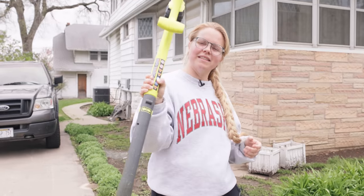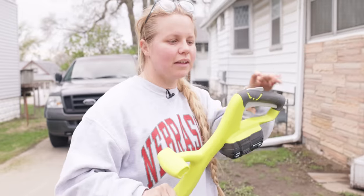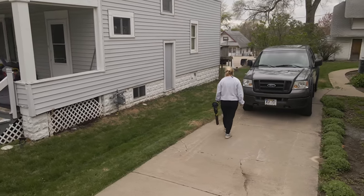Trimming is done, and just like the mower, this is so lightweight, making it really easy to use and carry without getting tired over the time it takes to do the whole entire yard. Next up is to get the blower out and make it all look pretty.